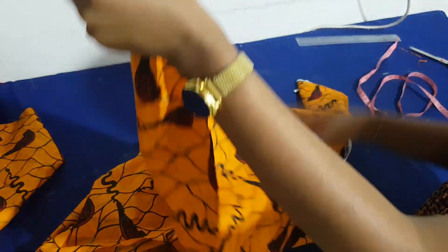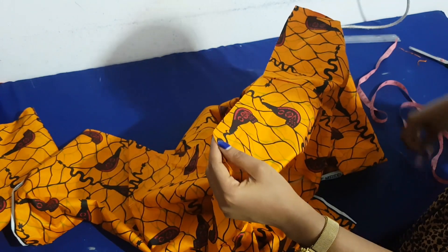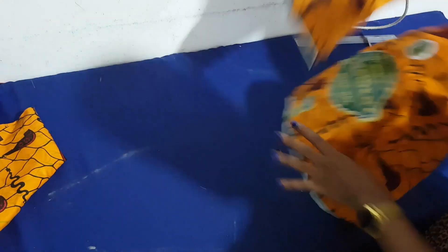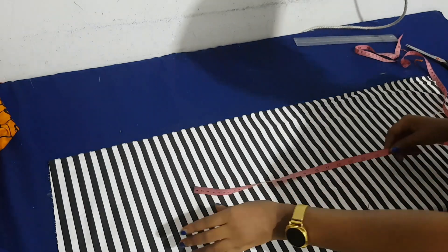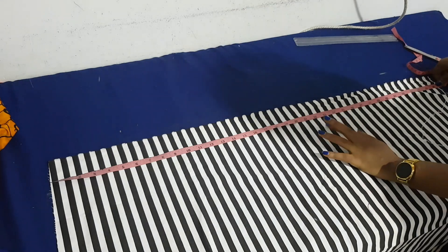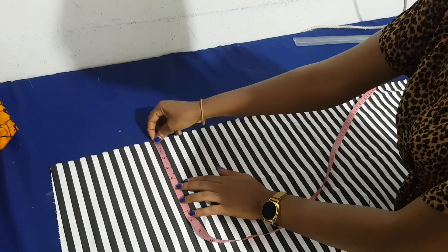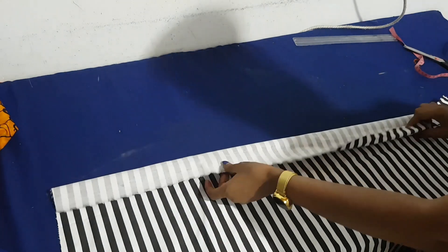I also take the length of my around arm because I'm going to attach some of the other fabric there. I got 15 inches, so I'm going to cut two pieces of 15 for the around arm. The stripe fabric length isn't up to 80 inches, so I'm going to cut strips and join them together to get my 80 inches for the front, plus two 15-inch strips for the sleeve.